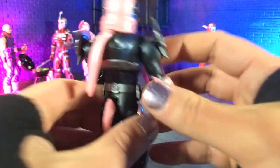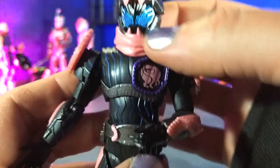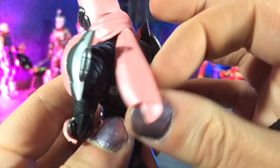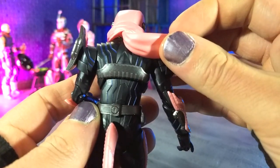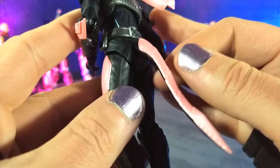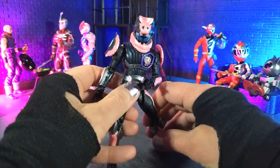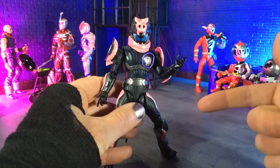I even like the way they did the scarf here, where it's more of a rubbery plastic and totally stays out of the way. Plus, you get some movement around it, so it's just really well done. Paint continuing onto the back with the blue lines here in the suit. Just beautiful sculpt work, beautiful paint. Just everything we expect from S.H. Figuarts — just done well. That's aesthetics.